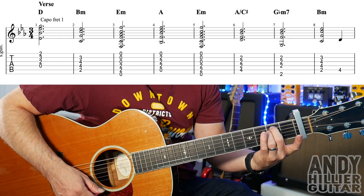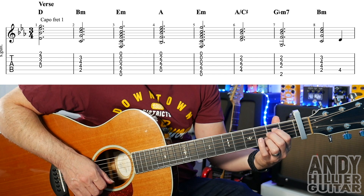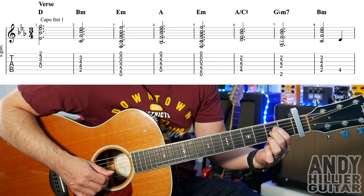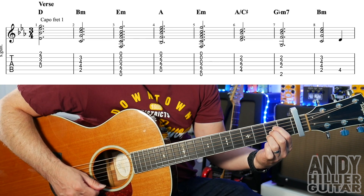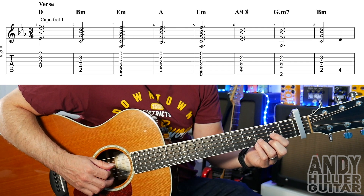The next chord is E minor, which is just A2 and D2. Then an A chord, which is D2 with your first finger, G2 with your second finger, and B2 with your third finger. If I play the first four bars, you get this.